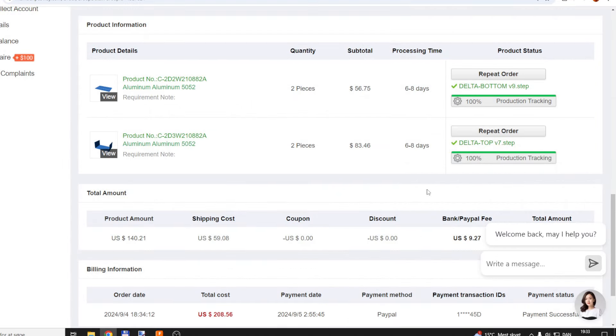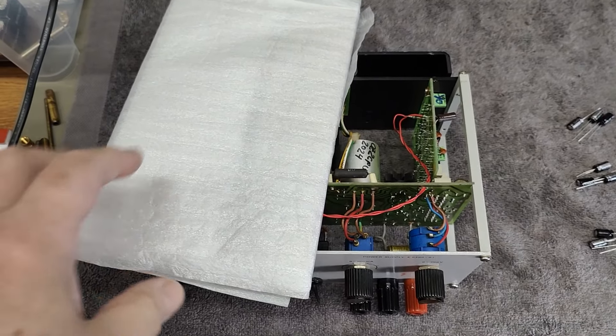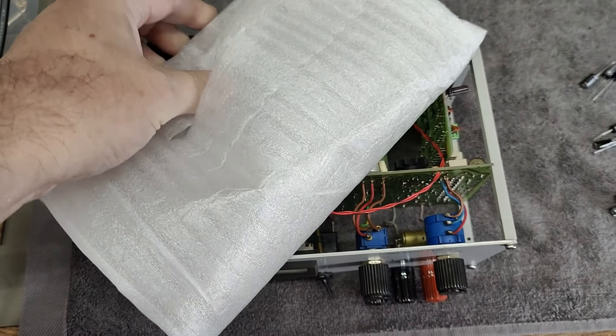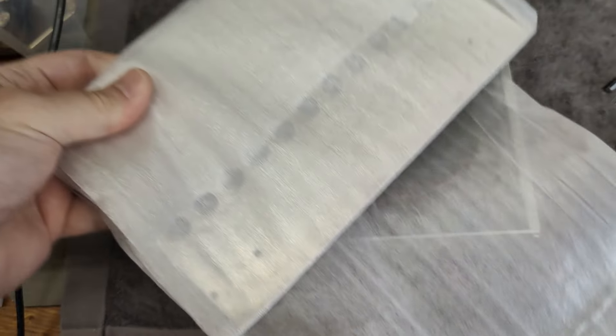My total was $208 including shipment and everything. So now I just got my parts from China — let's see how they match up with the measurements and all that.